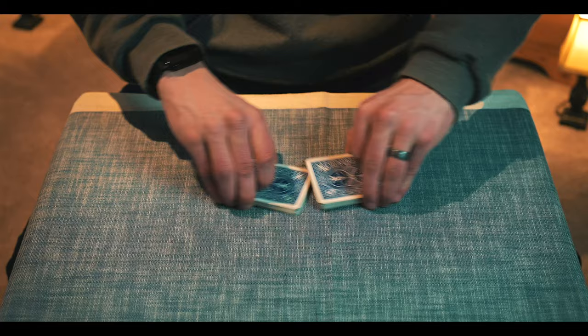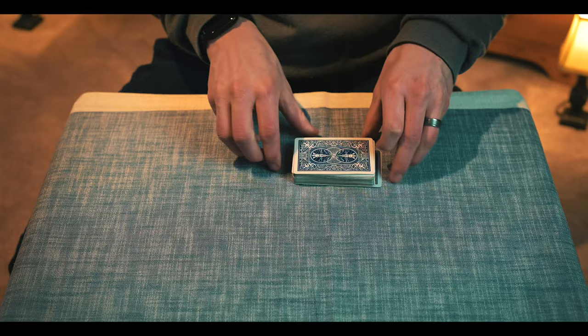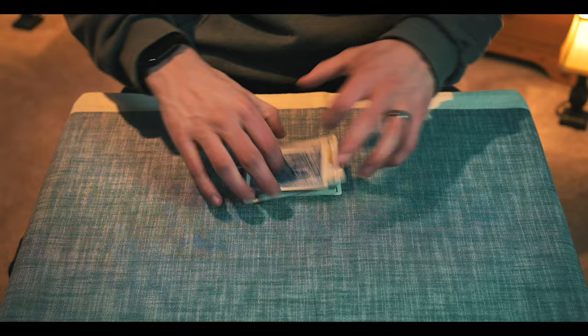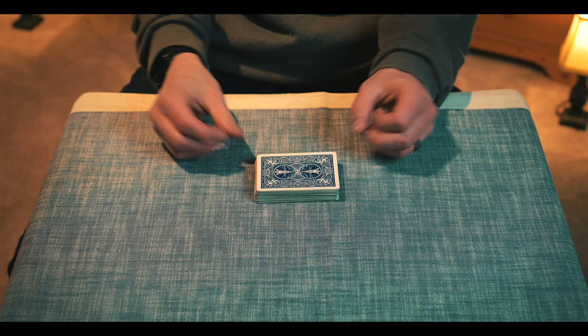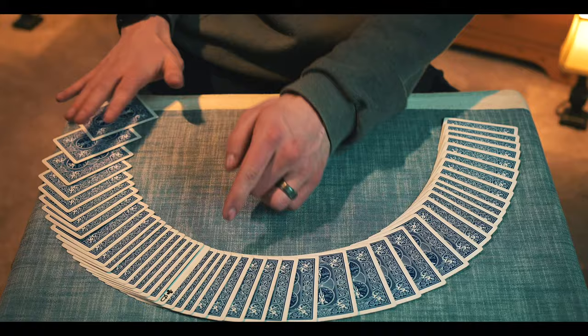Then I'm going to flip over about half of the pack here and shuffle this together as well. So now it kind of creates a bunch of mixed cards here, with many cards face up and many cards face down — a big mess. Now all I have to do is flick myself. Now every single card is face down except for one, which is your card. Now I'll teach you how it's done.